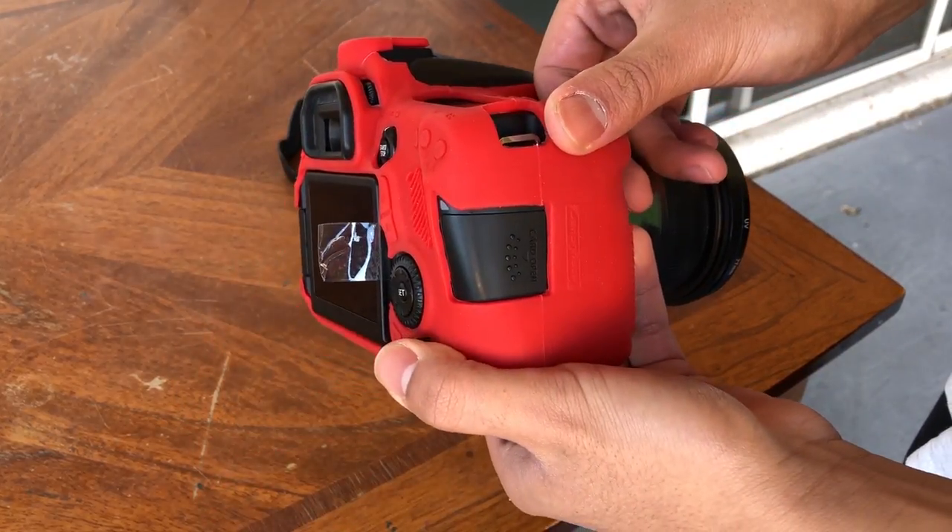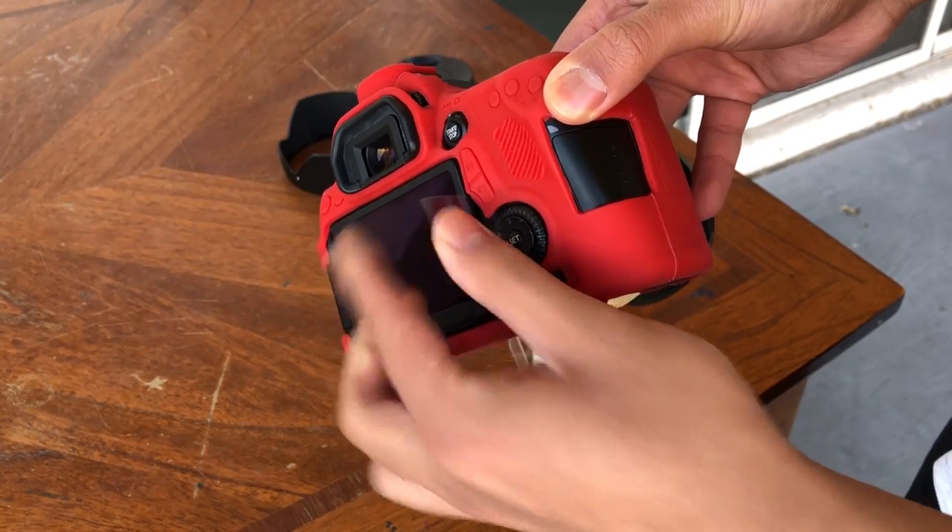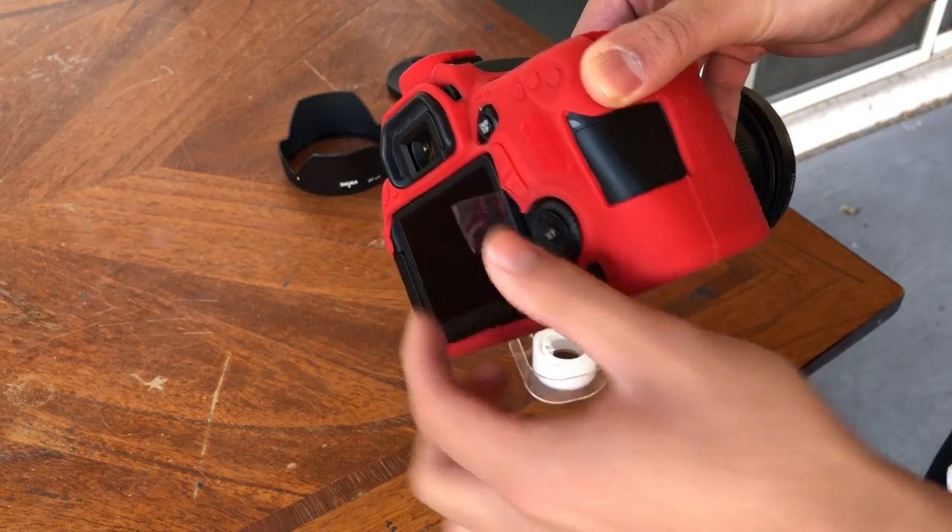That's your pull tab. It doesn't look that great because I rushed it, but if you were using a thicker piece of tape it would be more rigid and much better. But I think this will work.